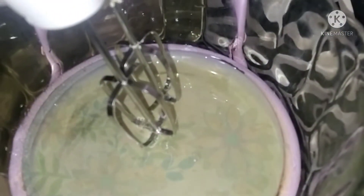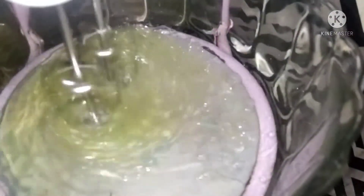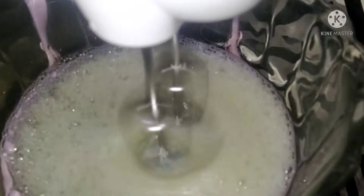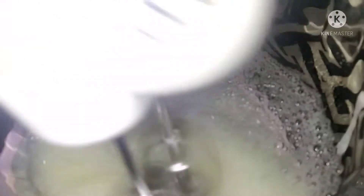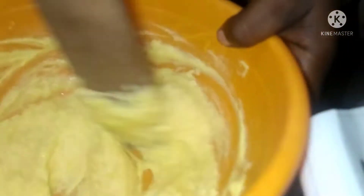So let's get started. I want to cream the white egg. I've already creamed the butter and sugar together as you can see.